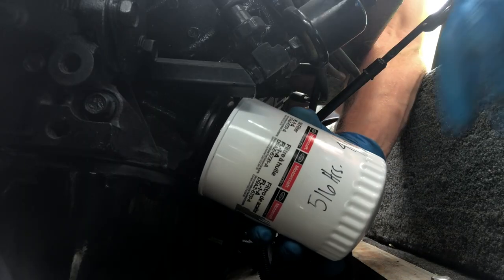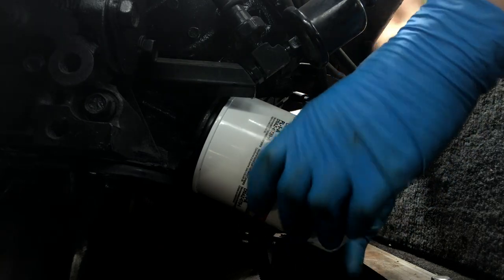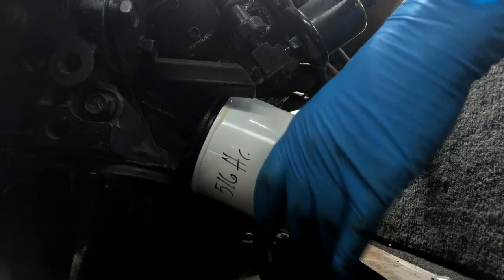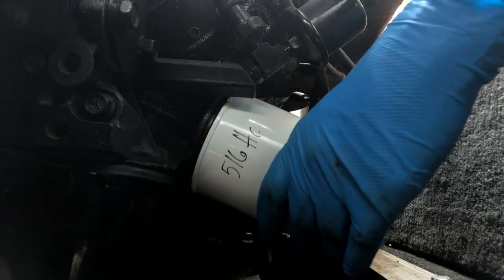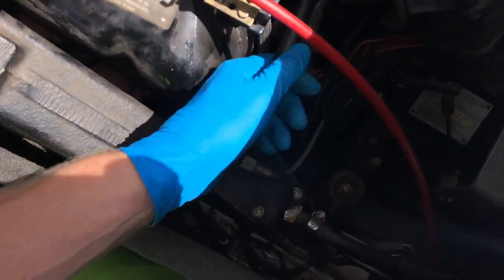Now prep the oil filter for installation by putting some oil on the rubber seal and pouring some oil in the filter. Now install the filter — just put it on snug. After the rubber seal hits the engine block, you turn the filter another half turn to about a full turn. You just want to make it snug so it doesn't leak, but don't over-tighten it and strip something out. Feed the oil drain tube back into the engine compartment and place it in the same location you found it.